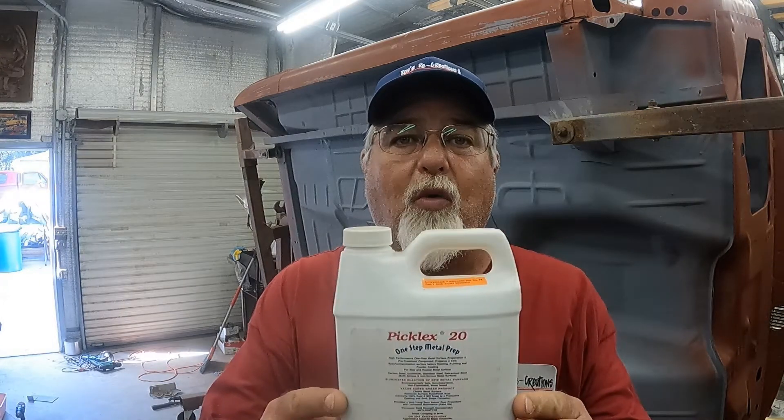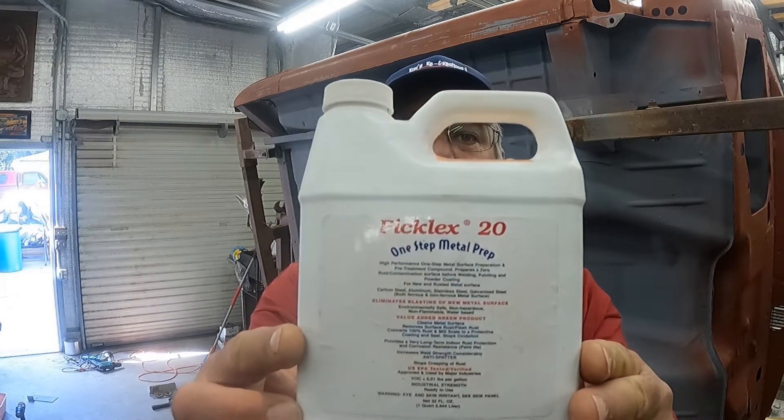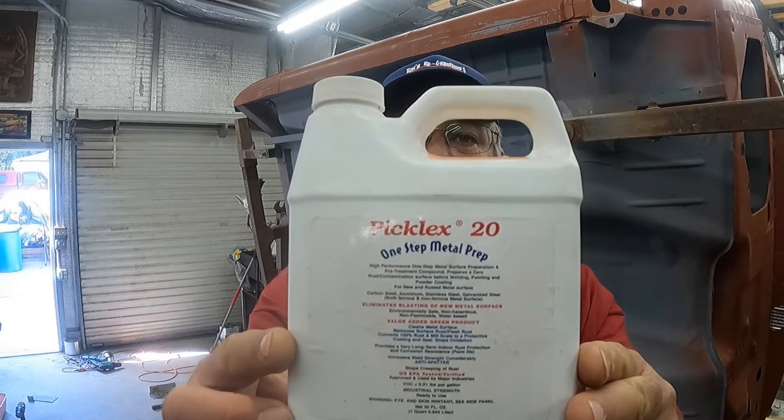B-pillar mounts cleaned up and ready for welding, and I'm going to get them treated using a product called Pickle X20, which I think I've showed you before. It's an excellent product. Stay tuned — I also need to weld in and make the captured nut that goes on the back side, because the B-pillar mounts are going to be bolted up from the bottom side, not through the floor pan.